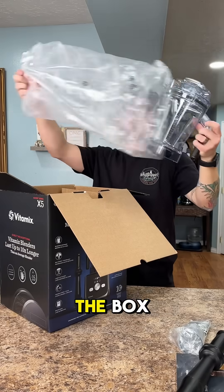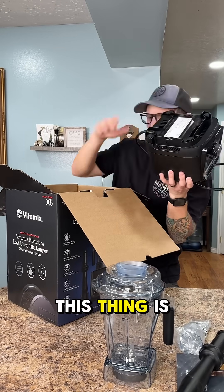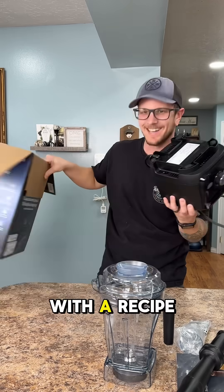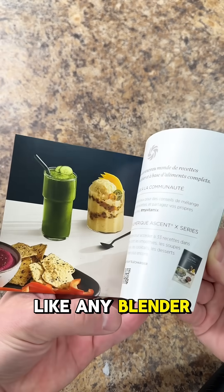As I was pulling it out of the box, it definitely looked nice, but nothing was really standing out to me — until I went to get the motor out and I could hardly lift it up out of the box. This thing is pretty serious. It also came with a recipe book, which was pretty cool, and the quick start guide was extremely helpful since this isn't like any blender I've had before.